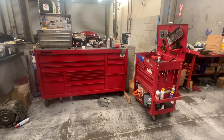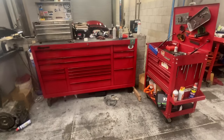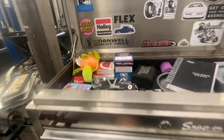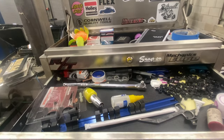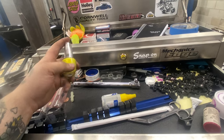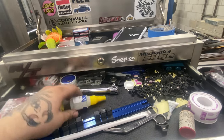This is my setup. I'm a used car technician at a Honda dealership. Starting with the top box — just miscellaneous stuff from used cars. Top drawers have more miscellaneous items: nail polish for marking timing belt points, super glue.